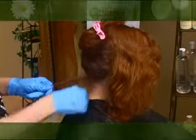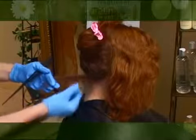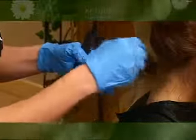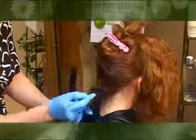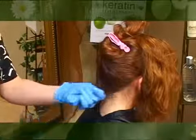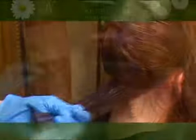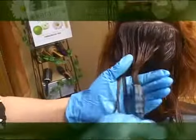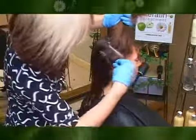Section the hair at the ears forward and create subsections out of the back area. Create fewer subsections if the hair is short, and more subsections if the hair is dense or long. Apply the Simply Smooth Keratin system with a tint brush from scalp to ends. Using a comb, distribute the product evenly through the hair. Use sections you can see through when applying the keratin treatment.